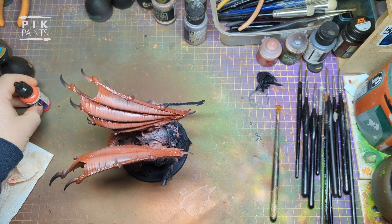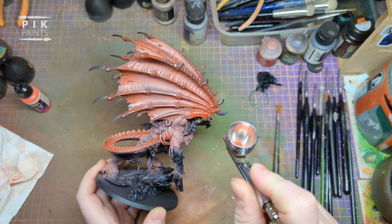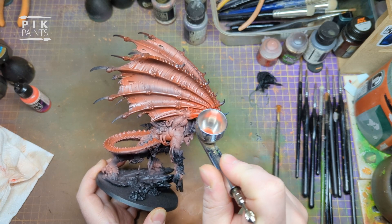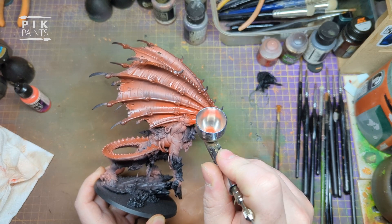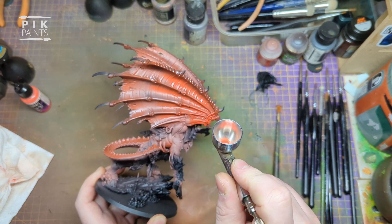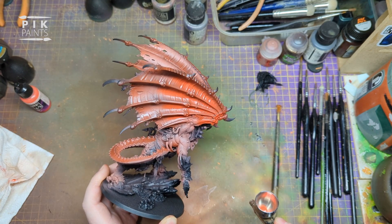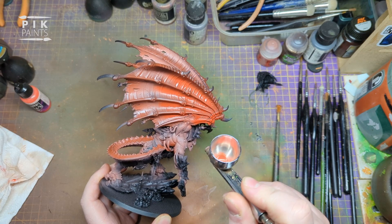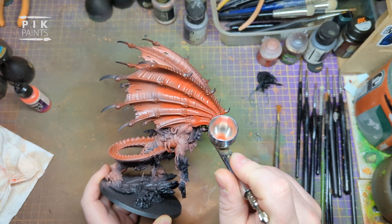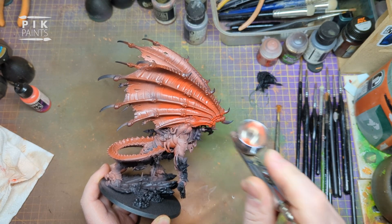Next is Bloody Red by Vallejo Game Air. Don't need to thin this one as much - I do the same as before with Bugman's Glow, just varying levels. I put a couple of drops of flow improver into the cup and then a varying amount of thinner depending on each paint, since some are thicker than others. With this colour I'm going to paint the front three-quarters of the wing, fade it into that darker colour from before. Let it dry, do the rest, then come back and make it more vibrant by going over it again - I think I did that twice.